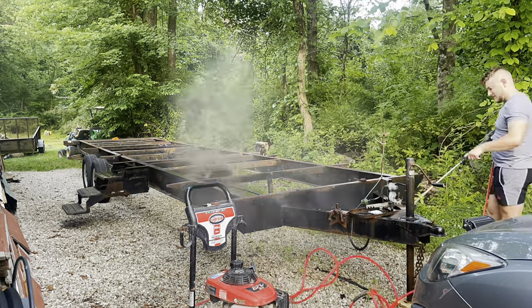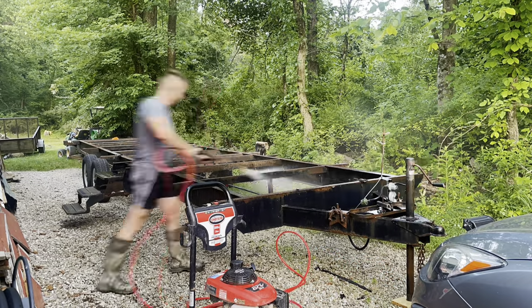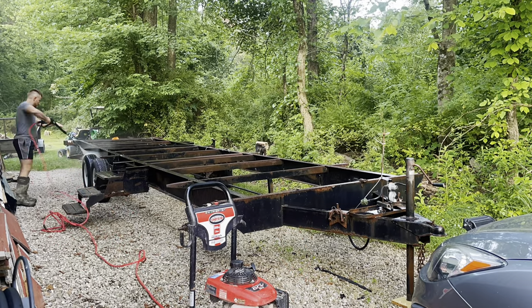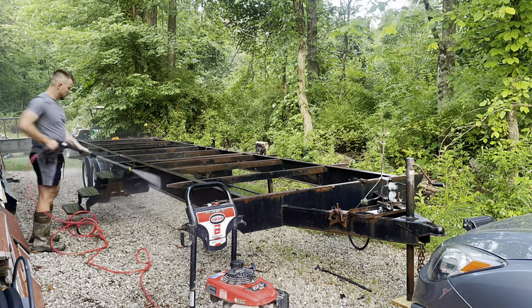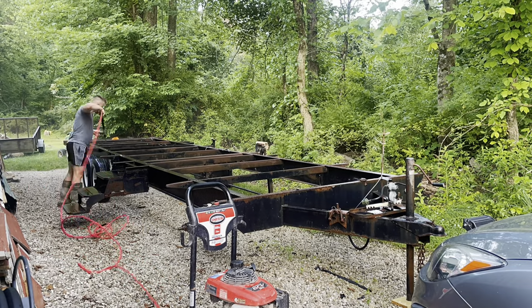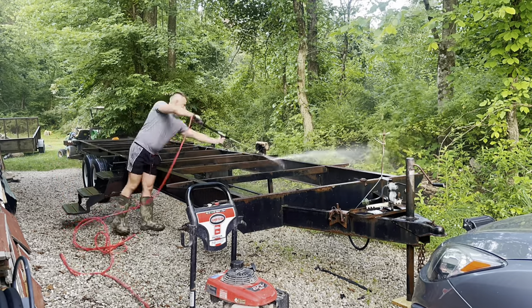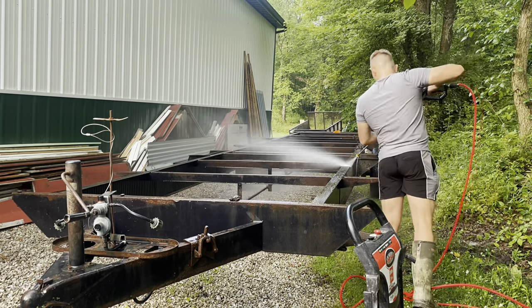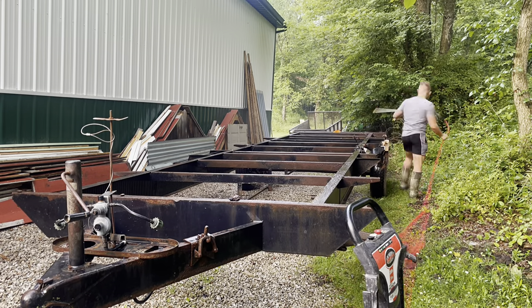My biggest setback when building a tiny house was the trailer. I was looking at trailers designed specifically for tiny houses but they were just a little expensive, so I researched other options and came across camper frames. I noticed a lot of other YouTubers using them to build their tiny houses. I found this one on Facebook Marketplace for about $450.